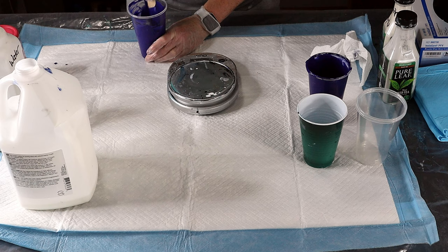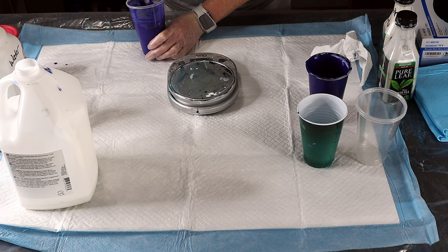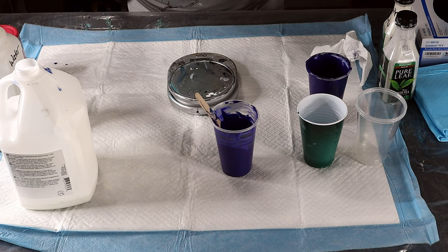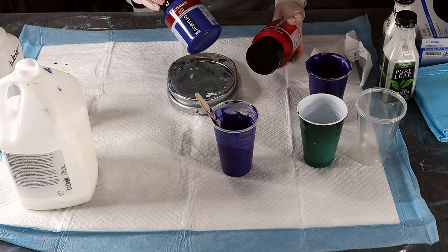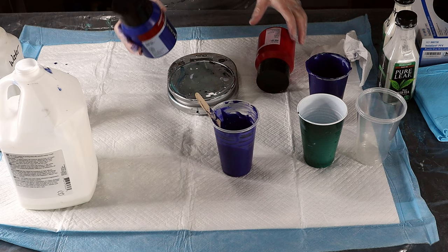Okay, so this purple is ready. It has iridescent in it. I used Amsterdam red and Amsterdam blue — the blue is phthalo blue. Yep, phthalo blue and red — that's what I used to get my purple.